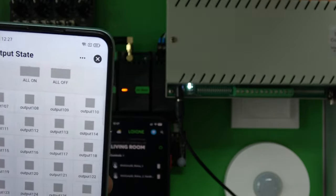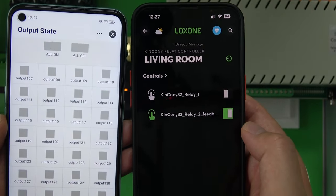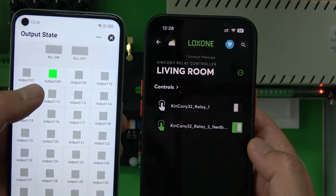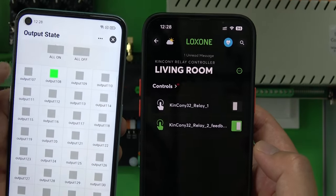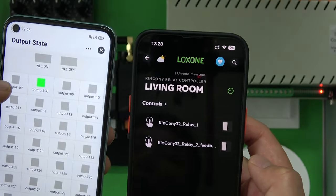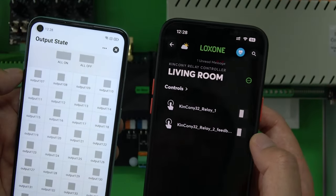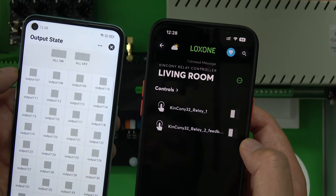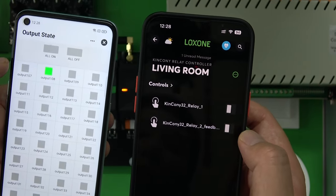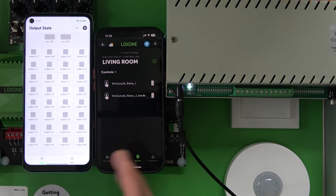Now you can use two mobile phone applications at the same time. Turn relay two on in LogSong and the 2ER feedback shows on — via the cloud server. Turn off and 2ER updates off, relay is off. On, off, on, off — both applications stay in sync simultaneously.